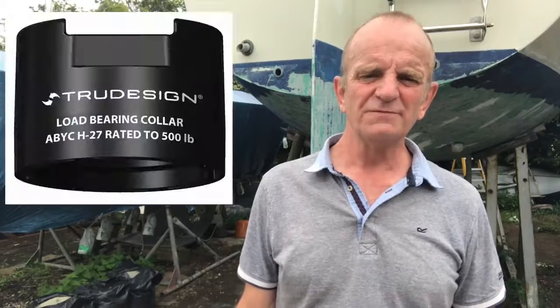On this boat, we're fitting load-bearing collars to all the skin fittings. They're only really needed in places where a heavy thump might accidentally be applied to the fitting, but this owner wants to err on the side of safety, so on they go.